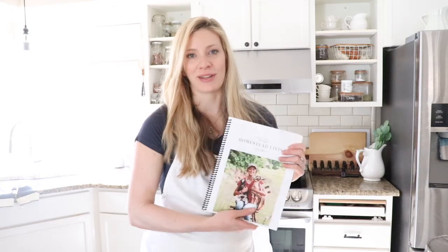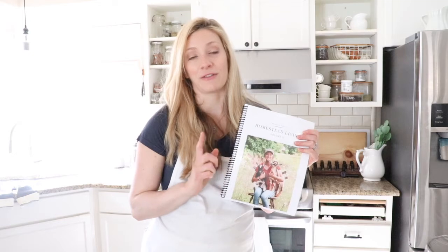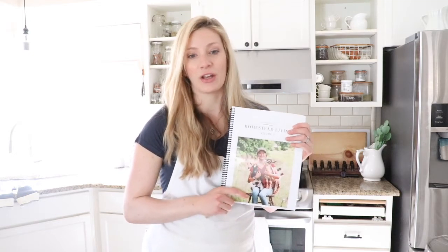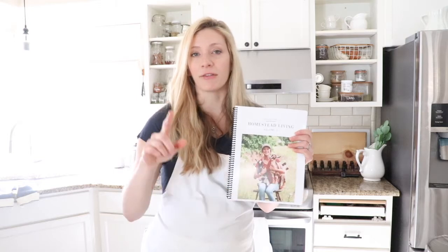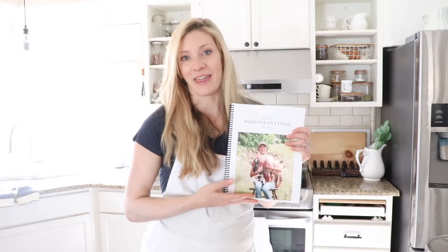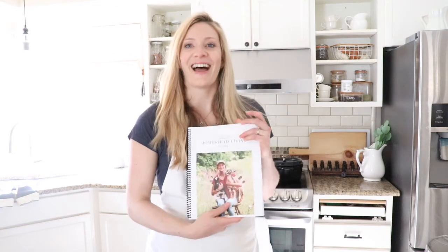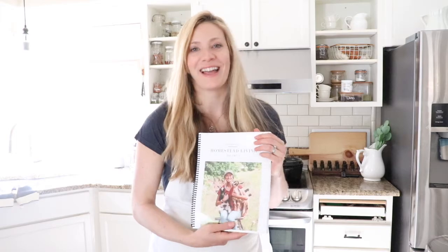Make sure you share it with someone who you think would enjoy it too. If you didn't get the first copy of this ebook, you can get the first edition also on my website — just go to theduvalhomestead.com, I'll leave a link below this video, click the free ebooks tab on the right and you can get the first volume and the second volume for free. I hope you love your edition of the Homestead Living Guide Volume 2. Thank you so much for stopping by the Homestead.